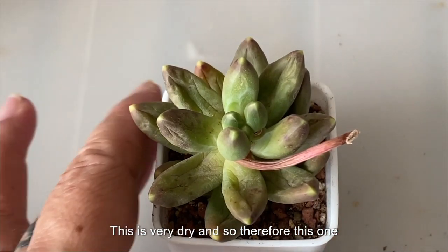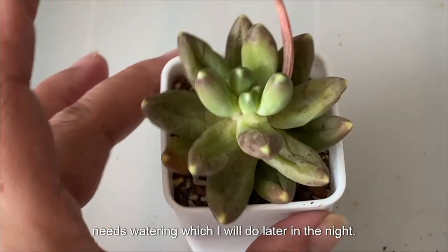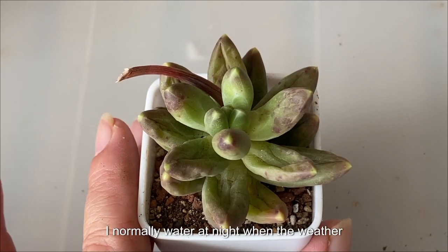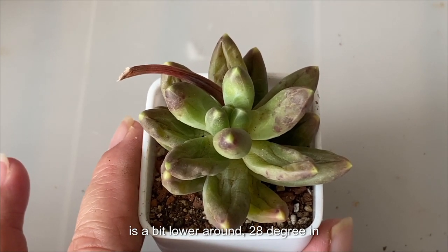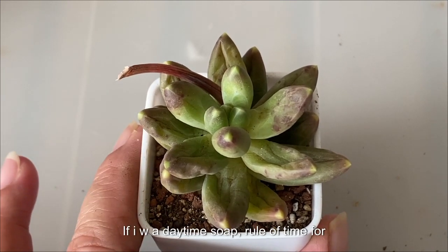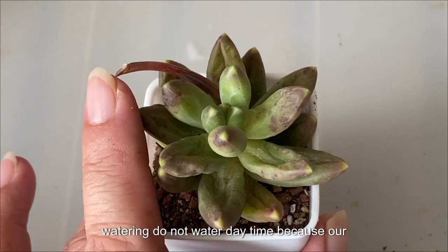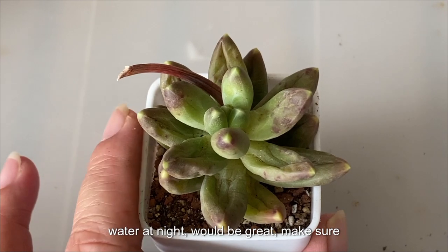This is very dry, so therefore this one needs watering, which I will do later in the night. I don't water daytime. I normally water at night when the weather is a bit lower, around 28 degrees in Malaysia. Daytime is too hot — most probably I will kill the plant if I water daytime. So the rule of thumb for watering: do not water daytime because our weather here in Malaysia is very hot. Water at night would be good.